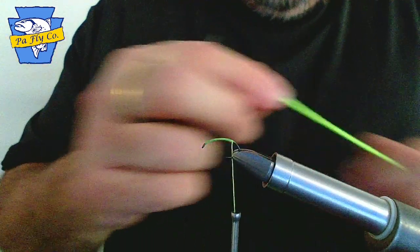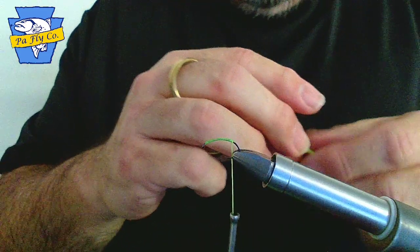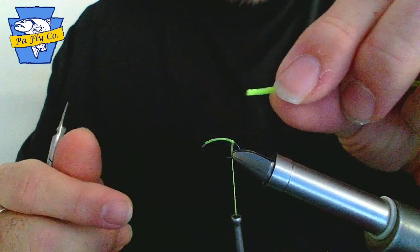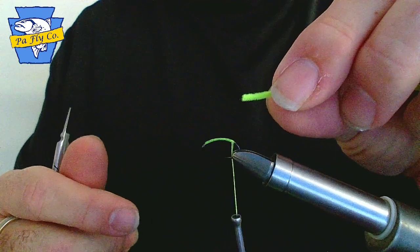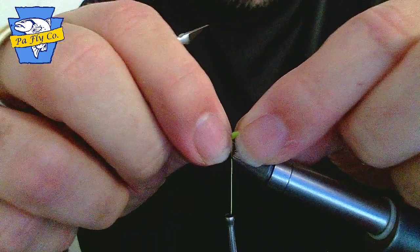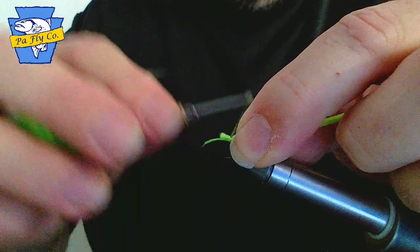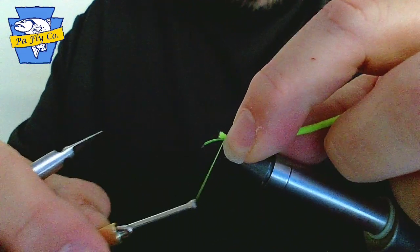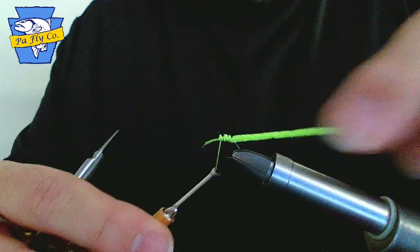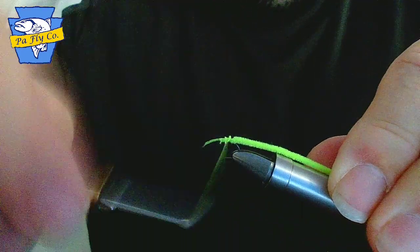The ultra chenille here we have is green — it comes in many colors. Today you will be starting with the end of the material placed halfway onto the hook. Capture your material onto your hook using light wraps, making sure the material is on top of the hook. Secure down.